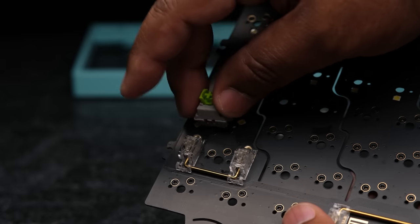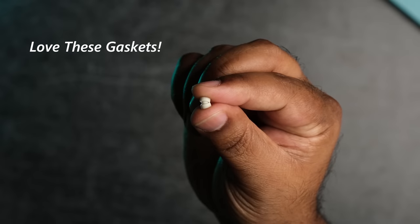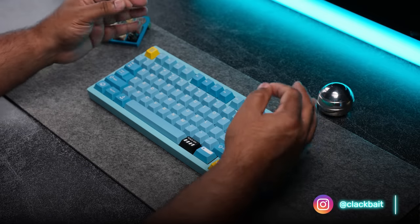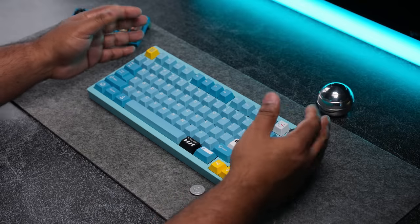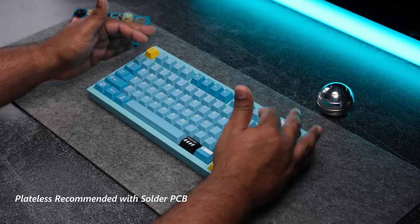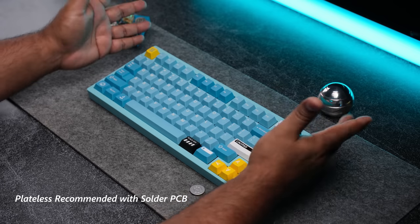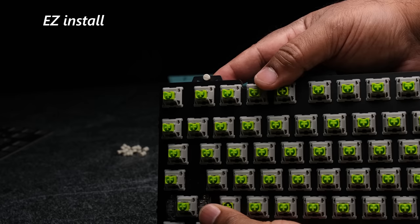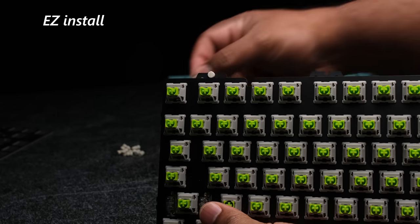Just pay attention to the switch pin orientation on the PCB. The gaskets are something new that QK hasn't done before — they decided to go with PCB-mounted gaskets versus the usual plate-mount gaskets. This also allows for a plateless build, which basically means you can build a keyboard without a plate, which has a really interesting and unique sound signature, but it's not recommended on a hotswap PCB since the switches can move around. You may want to pick up a soldered PCB for that. The new gaskets are even easier to install than the gasket socks they used to use and they don't fall out as easily. This new mounting style gives a really even and nice typing experience.